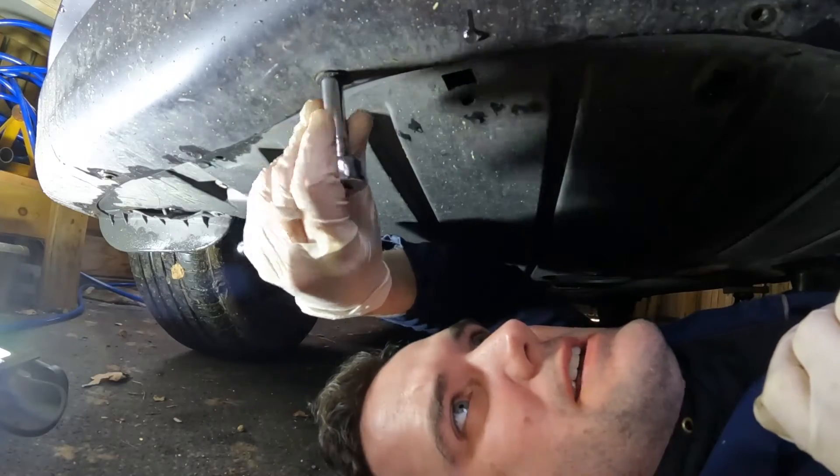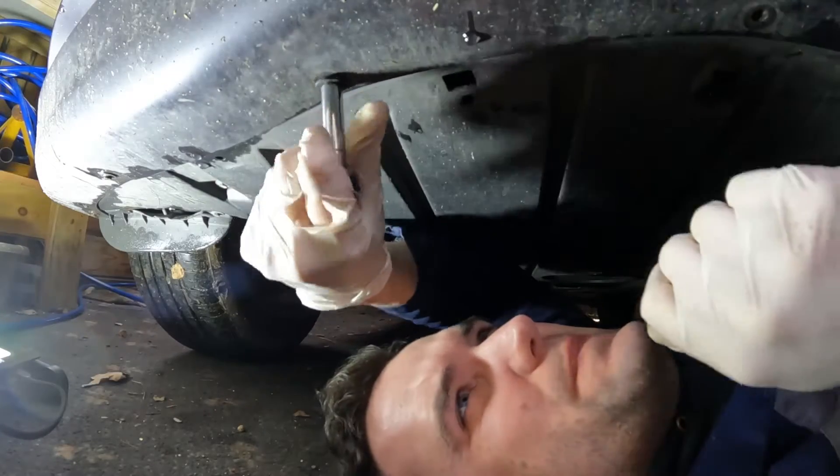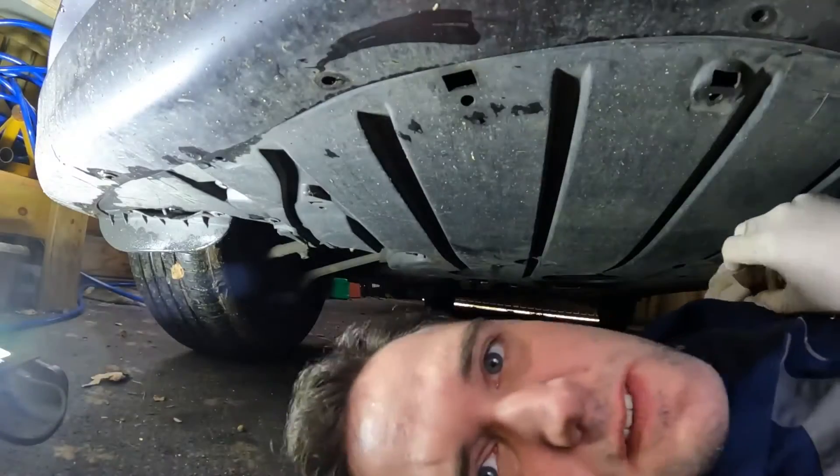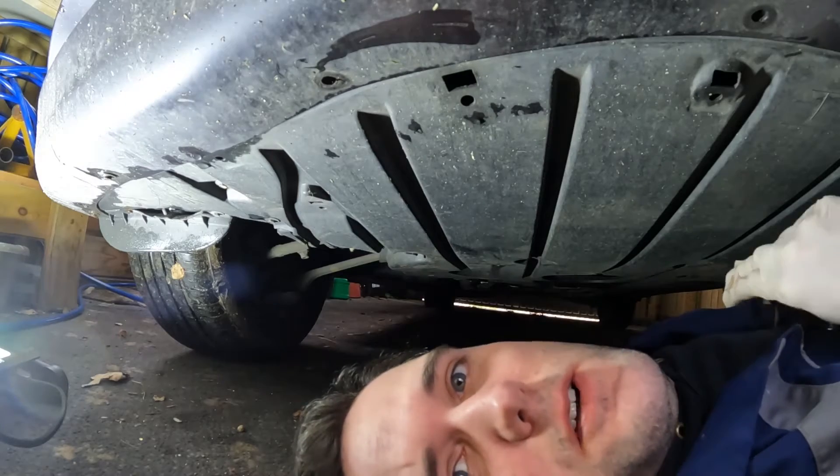First thing we've got to do is take off the under tray so we can see up to hopefully where the starter motor is. What I love about this car is that anytime you work on it, if it's on the top you've got to take the scuttle panel off, and if it's on the bottom you've got to do the under tray. I've got a load of 8mm bolts holding the tray in.